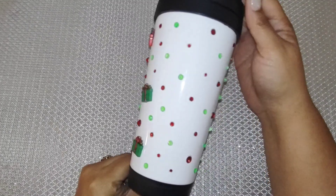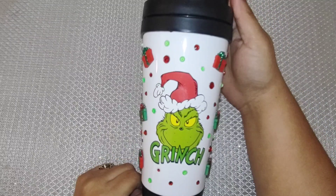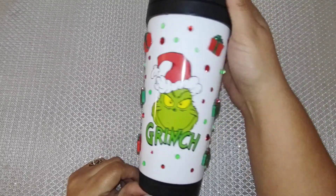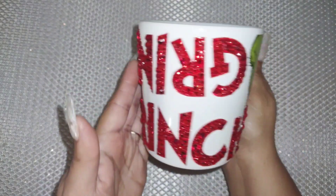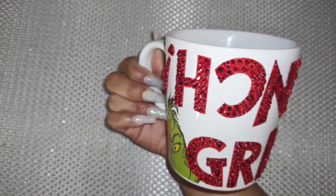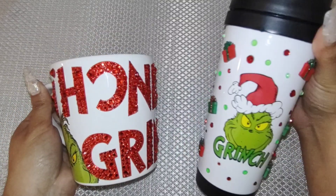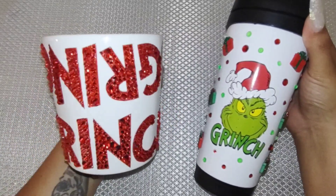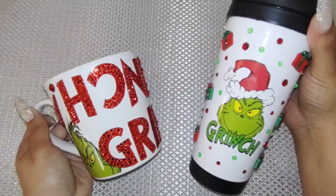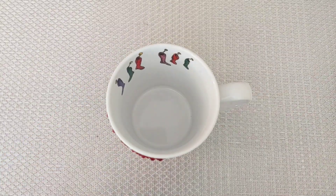So these are my results. Look how cute this tumbler came out with the little presents and the rhinestones nicely spread out — super, super quick and easy. This is the mug result — it came out so beautiful. It looks like I spent so much time doing it and it took me less than an hour. So these are the results for both cups. They came out so cute and ready to give. So like I said, if you are in a hurry, just run to the store, buy a cup that's already with vinyl, and then bling it out.